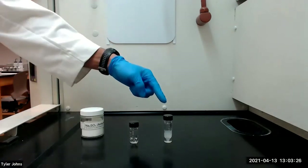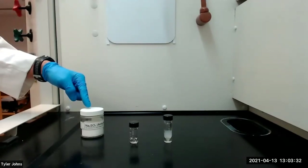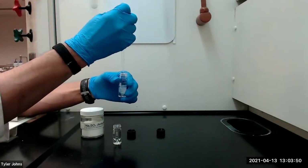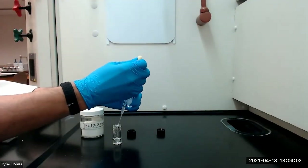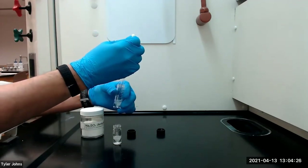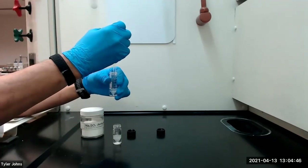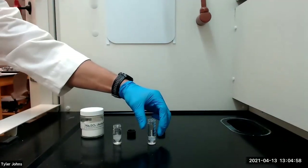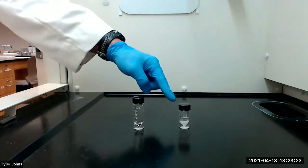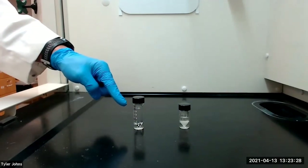We will next transfer the lower organic layer to a new three milliliter conical vial and dry over anhydrous sodium sulfate for 10 to 15 minutes. While the organic layer continues to dry over anhydrous sodium sulfate, we will next pre-weigh a new conical vial.